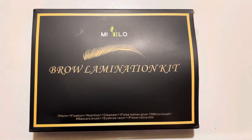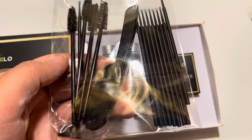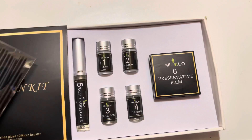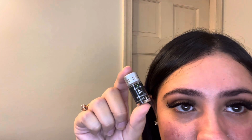Good morning, good day, and good evening. I'm gonna be doing a brow lamination video today. This is what came in the kit — I got this kit off of Amazon. This is everything that comes in the lamination box. I'm gonna show you guys my before brows: very thin, very regular.